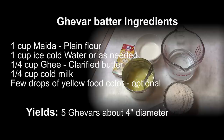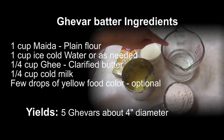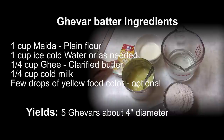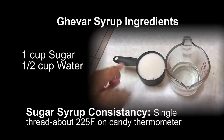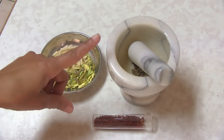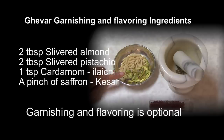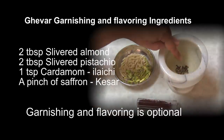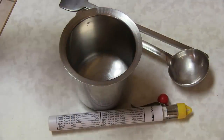Let's look at the ingredients and utensils for preparing this recipe. For the batter: one cup all-purpose flour, one cup water, quarter cup ghee (clarified butter), quarter cup milk, and food coloring — optional; I'm using yellow. For the sugar syrup: one cup sugar, half cup water. For garnishing (optional): slivered almonds, pistachio, saffron (kesar), and cardamom (elaichi).